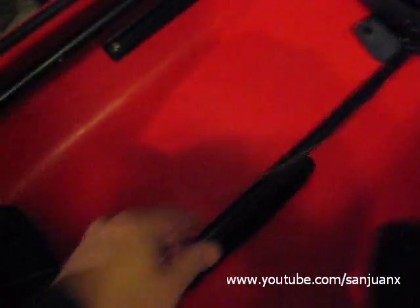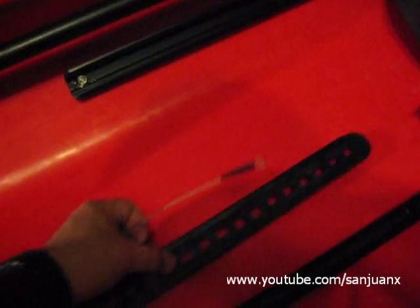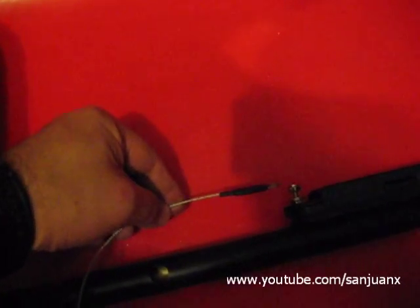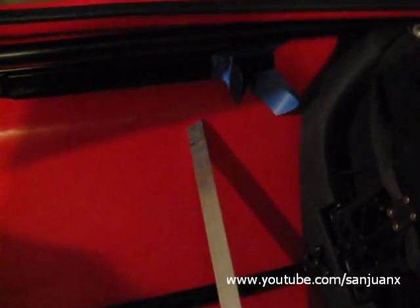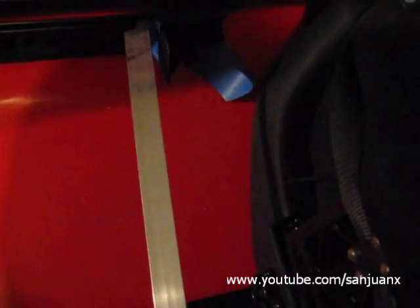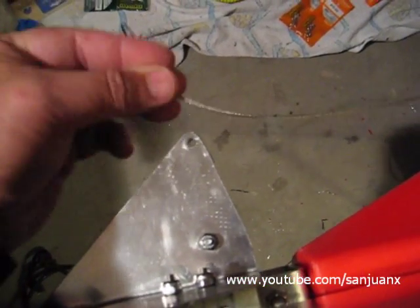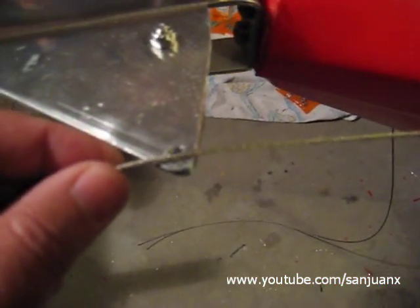We'll then attach this to the track that already has the bolt with the washers and lock nuts. I'm also checking that the pedals are about the same distance on both sides, so I put some masking tape there to fix them, because I'm going to pull these cables just a little on the back end at the stern. Then I will proceed to do the crimping on both sides — I'm going to show you how to do that in a moment.